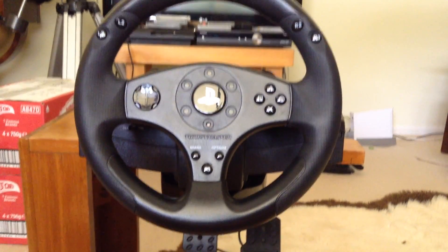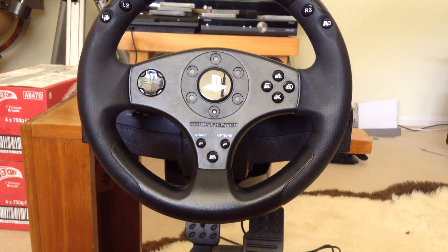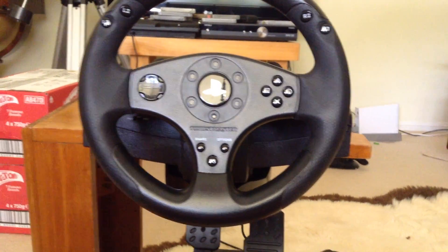What is up everybody, it's Joel Horne here. Today I'm doing a review on my Thrustmaster T80 racing wheel for PlayStation 3 and PlayStation 4.